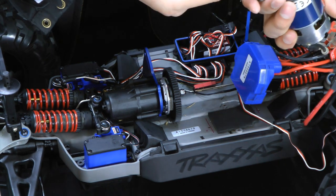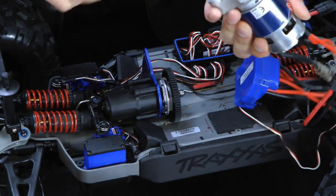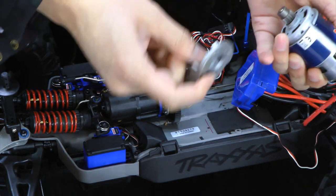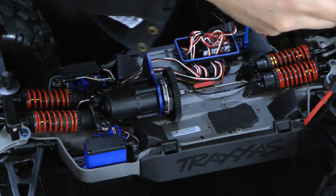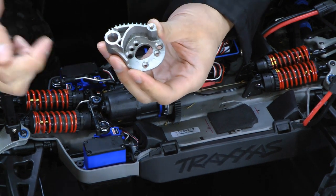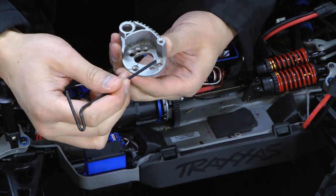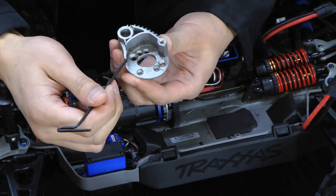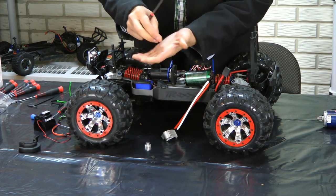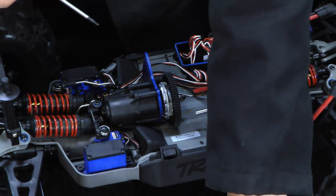The stock screws for the stock motor will not fit in the Mamba Monster — they are of the thicker variety. Also on the plate here, you can notice that those screws that came with the stock motor went into these bigger drilled holes. You won't be able to use those; you're going to have to use the smaller holes. The old screw is quite a bit bigger, and the new screw is smaller.